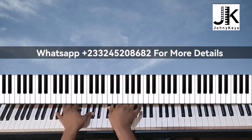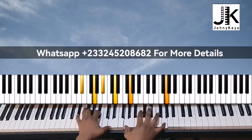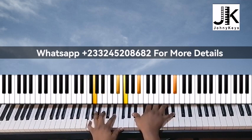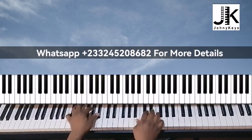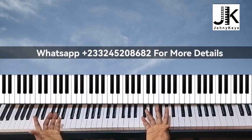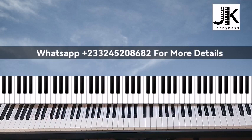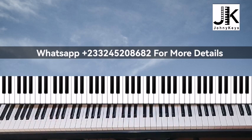You can improvise over that. Basically, that's the last part and I hope this helps. Let me know what you think in the comment section. If you want to enroll in my online course to understand what's going on, just WhatsApp me the number on the screen — don't call, just WhatsApp me for more details. The fee is very affordable. I'll see you again, bye.